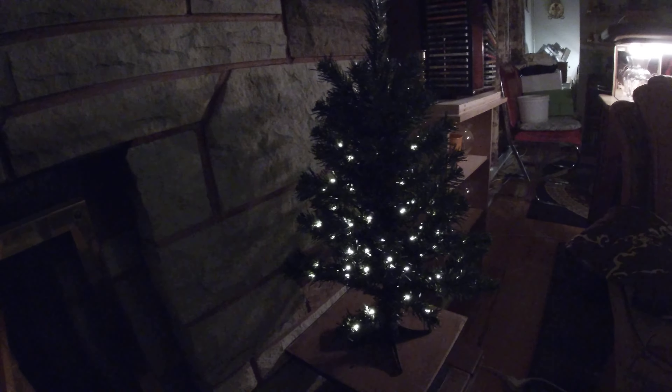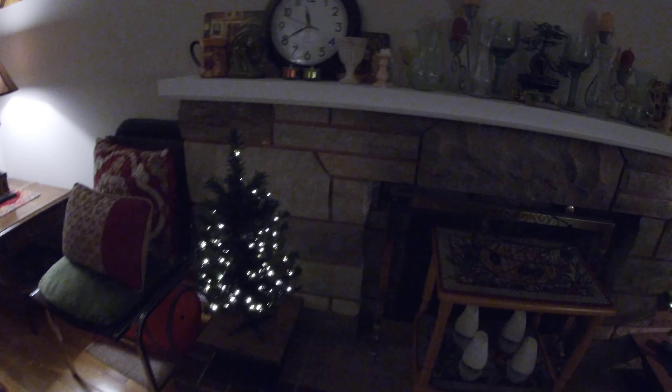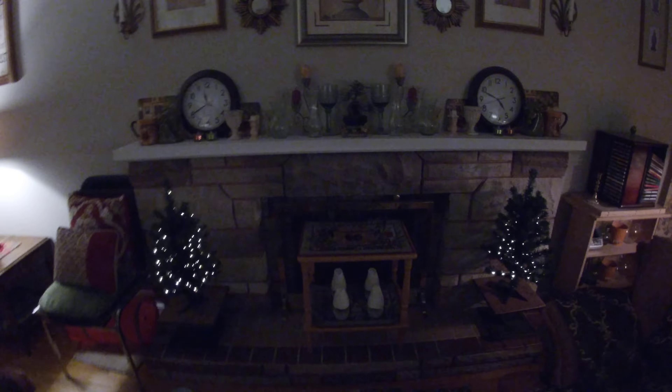I paid $8 for each set, roughly around $8, so tax and everything came to $20 for the two sets of lights.